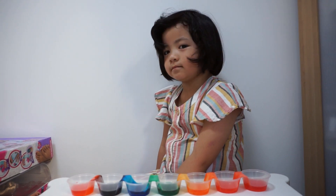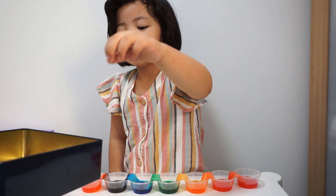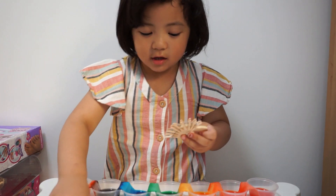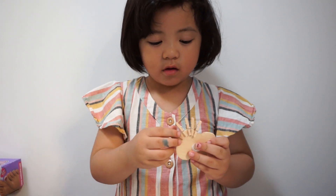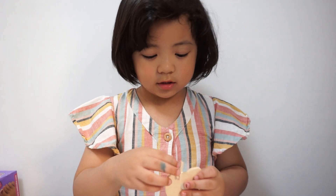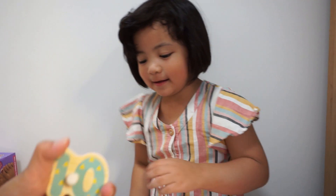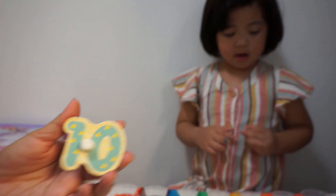Are we doing the number of the day? Yeah. Are you ready? Can you count the pegs? Two, four, five, six, seven, eight, nine, ten. Can you show me the number? Ten. The number of the day is ten. Bye bye.